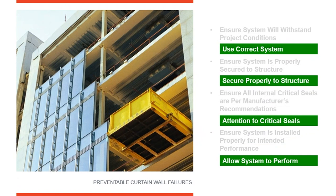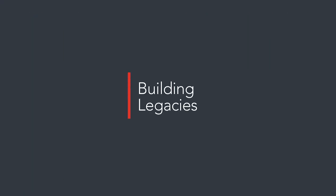Finally, ensure the system is installed so that it can perform properly. It's easy to make a simple mistake like installing a pressure plate upside down so the weeps are underneath the glass instead of at the bottom, or not providing a proper positive slope away from the curtain wall on the outside. That is all we have time for in this video.